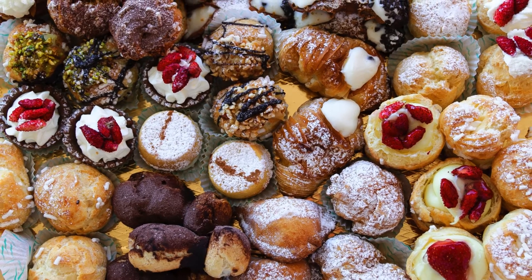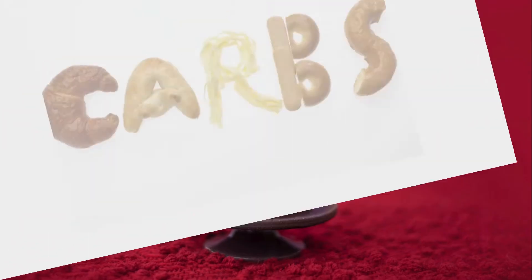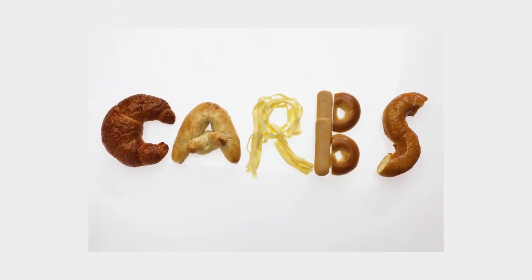Craving velvety indulgence without the sugar blues? These keto-friendly red velvet cupcakes are your answer. Ditch the carbs, not the flavor, with this guilt-free twist on a classic.